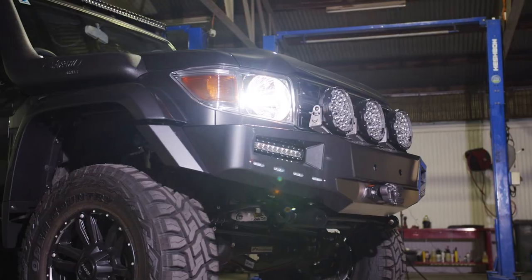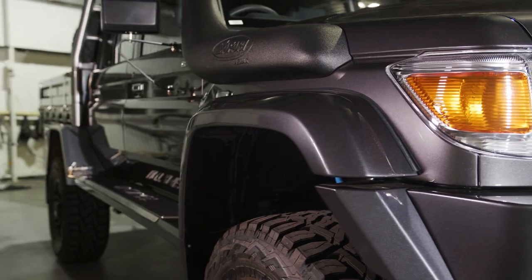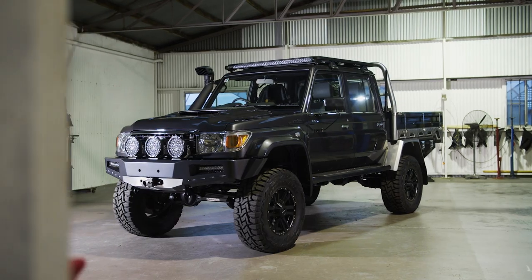Once again, we've gone with our ATD customs bumper, side steps, and our OTA flares, just to make that portal axle build look symmetrical and like it's meant to be there.